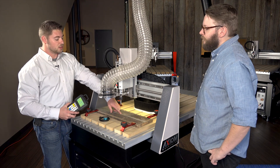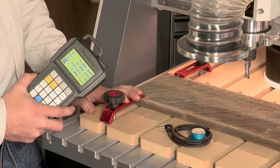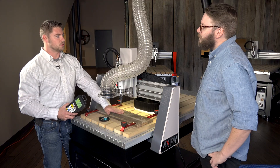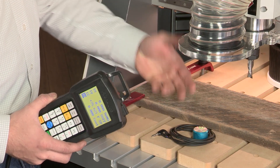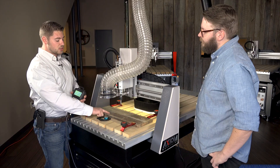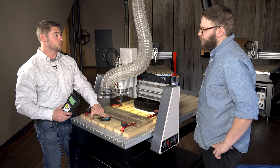Now that we've reached that point, we can go ahead and set our Z zero. The Z zero is really just telling us where the end of the bit is and where the top of the material is. We have two different ways of setting that: we can use our touch-off puck which comes with all the machines, or you can simply do it manually by jogging the machine down so it's just over the top of the surface of the material and then zeroing out manually. For this operation we'll use the touch-off puck.